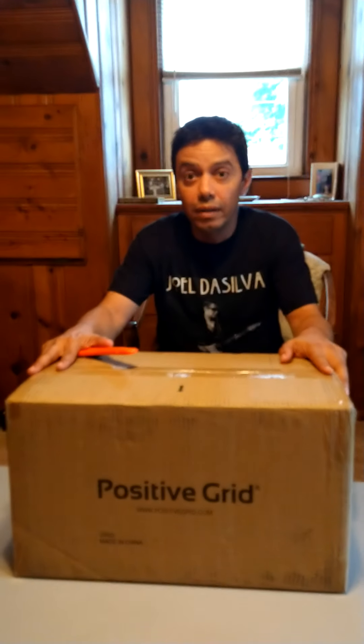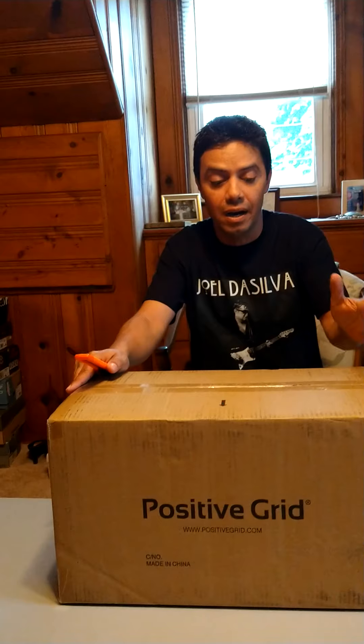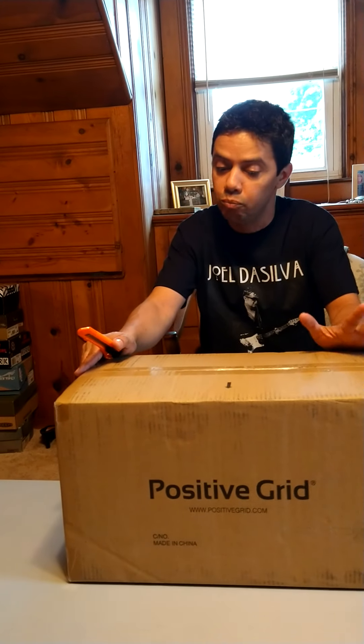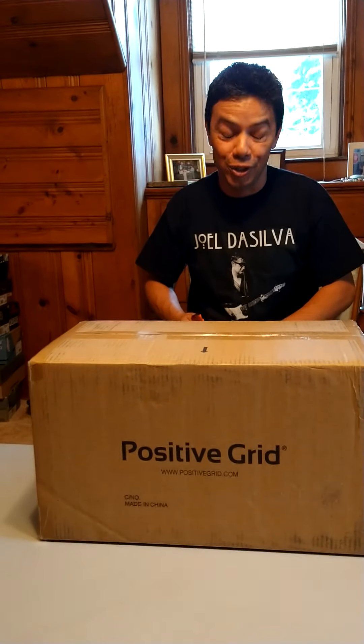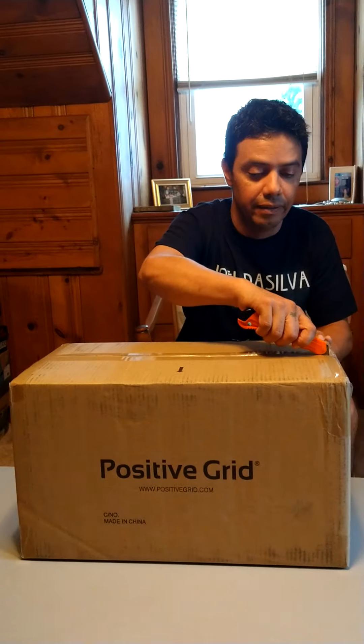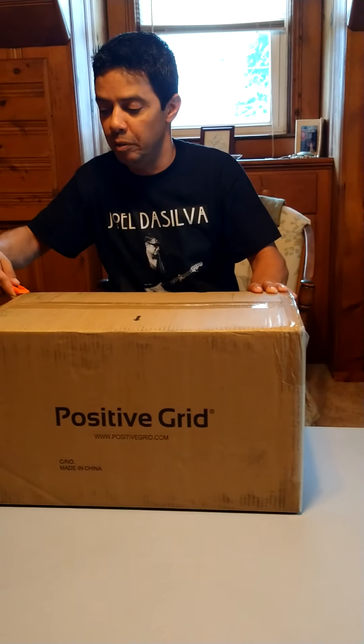Hey guys. Well, it finally showed up. We're going to do an unboxing of the Positive Grid Spark. Everybody's been waiting for this thing for months. I was lucky enough to get mine within two months of ordering it. I just wanted to prove to everybody that regular people can get it too, because we all know that all the YouTube channel guys got theirs and a lot of average people like myself didn't get it.